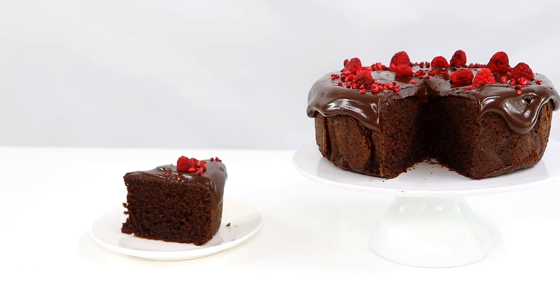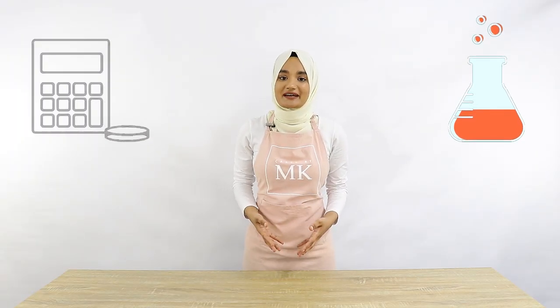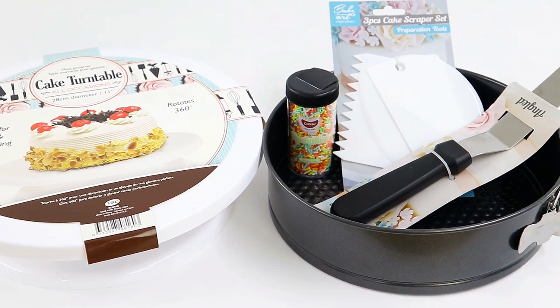Today's video is going to be dedicated to all the young ones out there. I'm going to be sharing a really easy chocolate cake recipe and I'm also going to be dropping some maths and some science questions along the way for you guys to try out before you dig into your cake. And as a bonus I'll also be giving away some really cool cake decorating equipment to one lucky winner here in New Zealand.